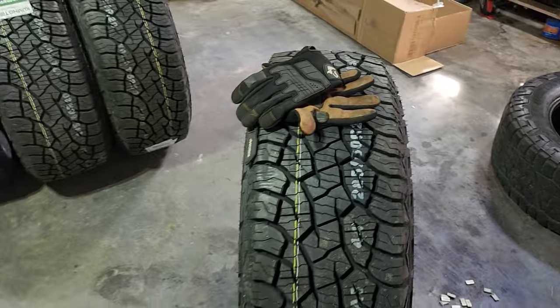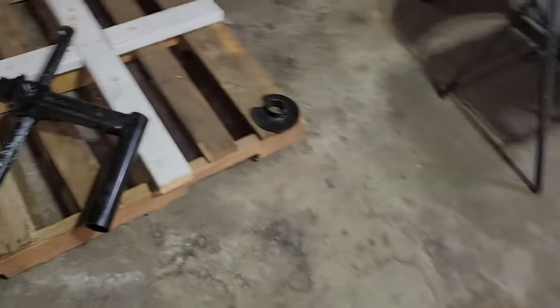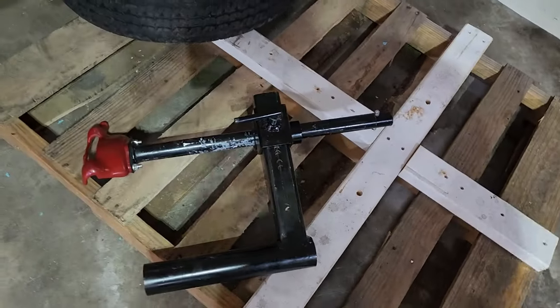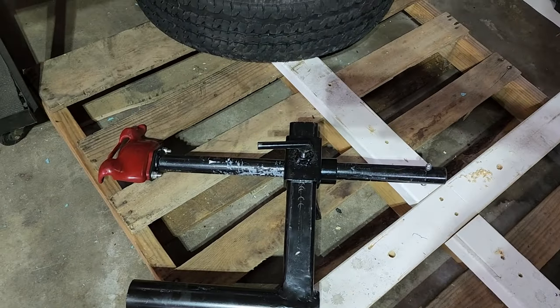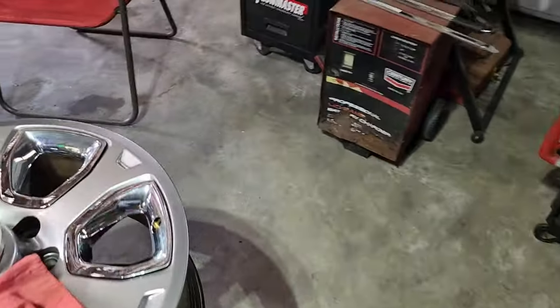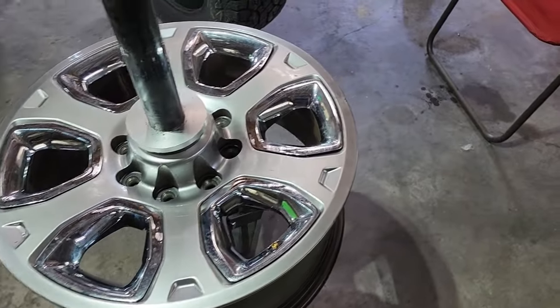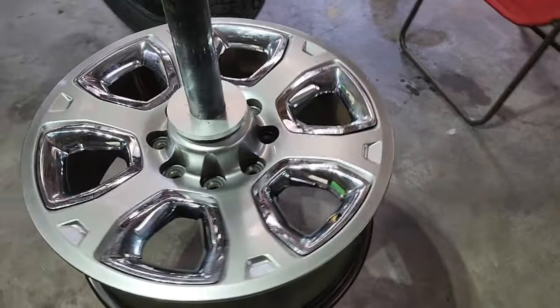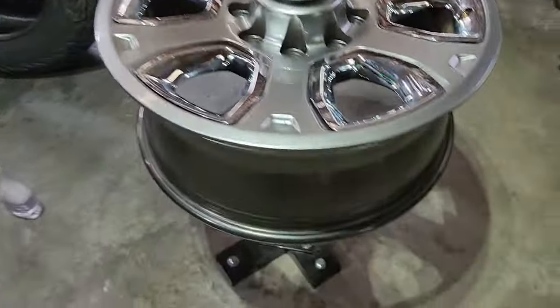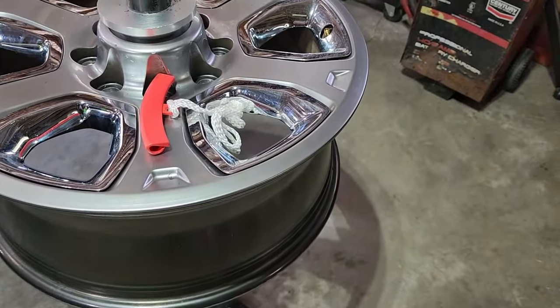A note on the Harbor Freight tire machine: my duck bill that I built — some call it a duck head — worked perfectly. No scratches on the wheel that were not there already, as far as I know. I did use one of these to go over the wheel lip.